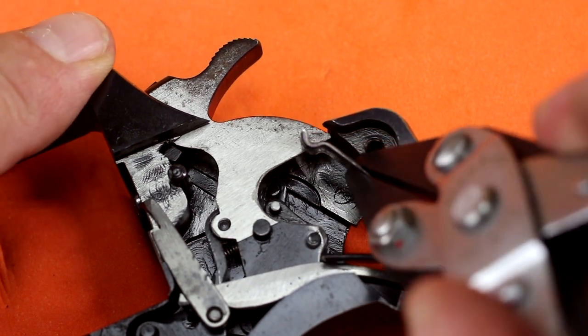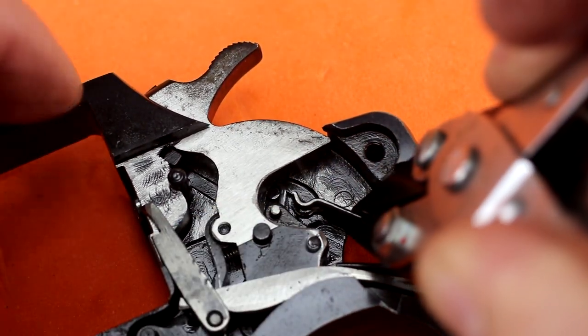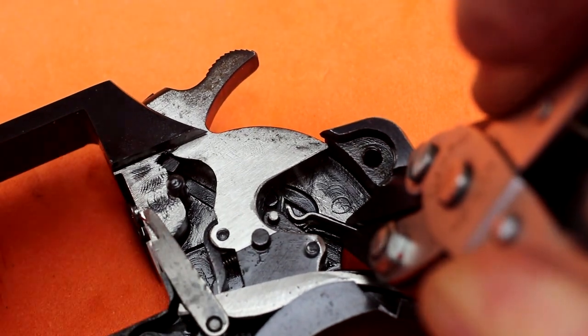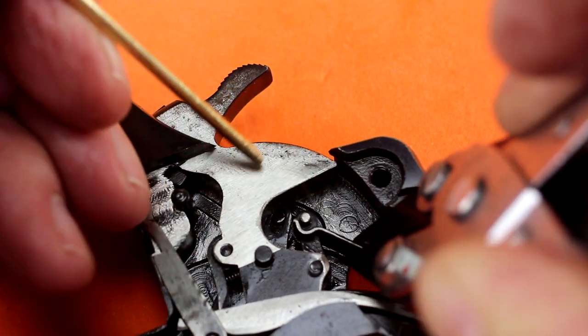Like on any handgun, the mainspring is always the tricky one. These smooth jawed parallel grip pliers really help me get a grip on the spring without damaging it. I'll flip that stirrup into place.